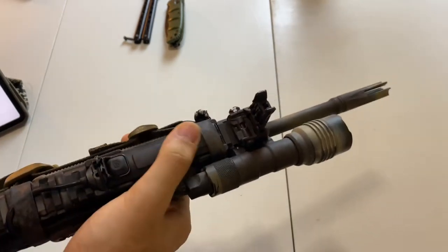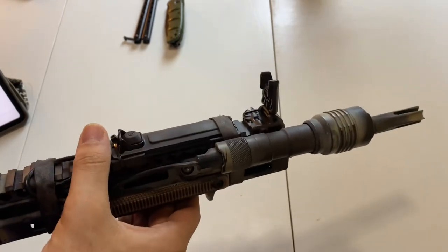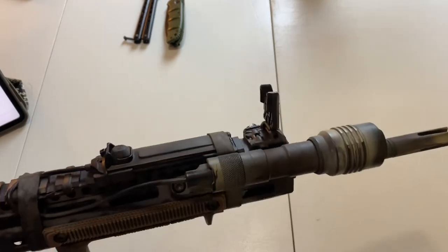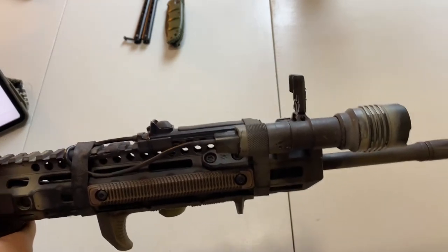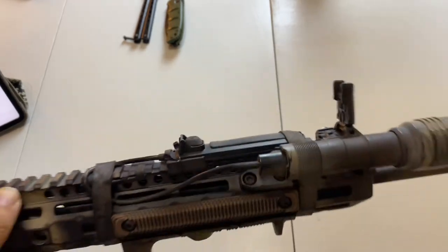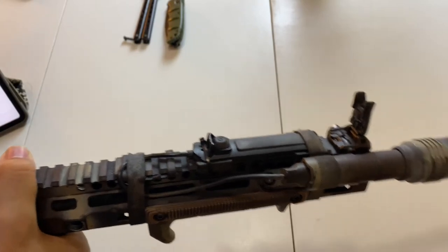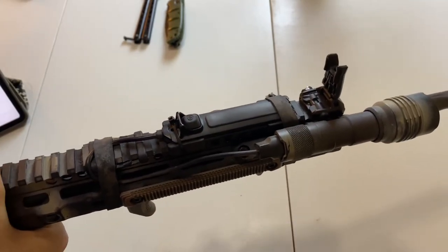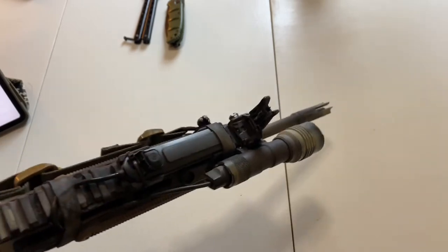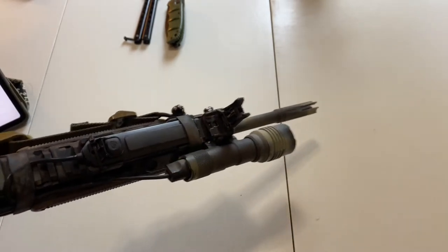What I wanted to talk about specifically is the actual pads that Streamlight uses. I'm a big fan of their flashlights. I rock their pistol light on my everyday carry handgun, my Smith & Wesson Compact, and I love that thing to death. I also rock their macro stream as my EDC light. Streamlight is a fantastic company, and I have no doubt they'd help me with the little problem I'm having. But this is something I thought everyone should be made aware of.